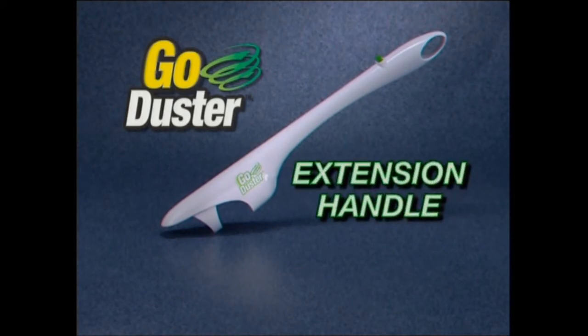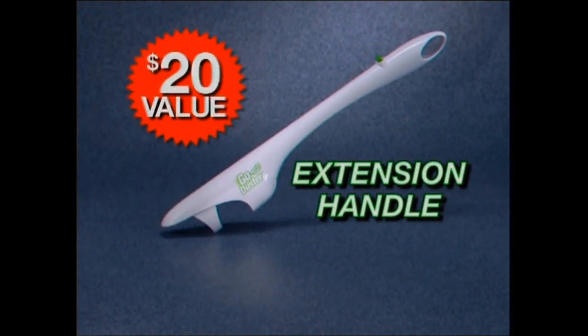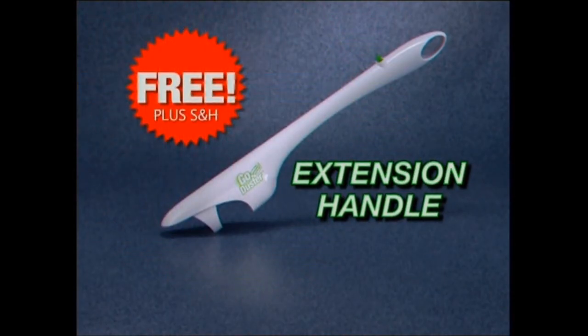But we're not through yet. Call now and you'll also receive the Go Duster extension handle, a $20 value free. Just pay separate shipping and handling.